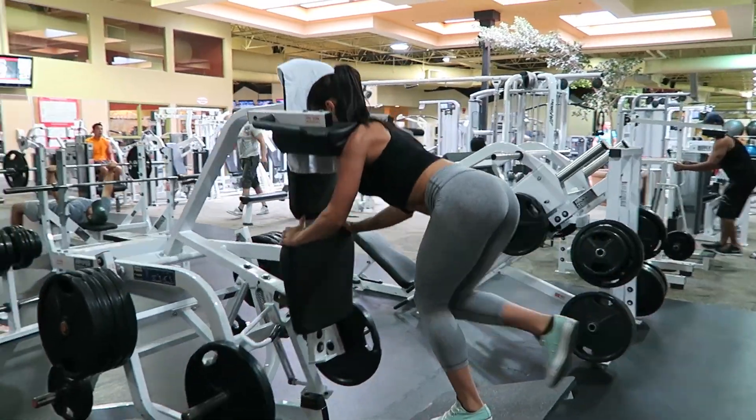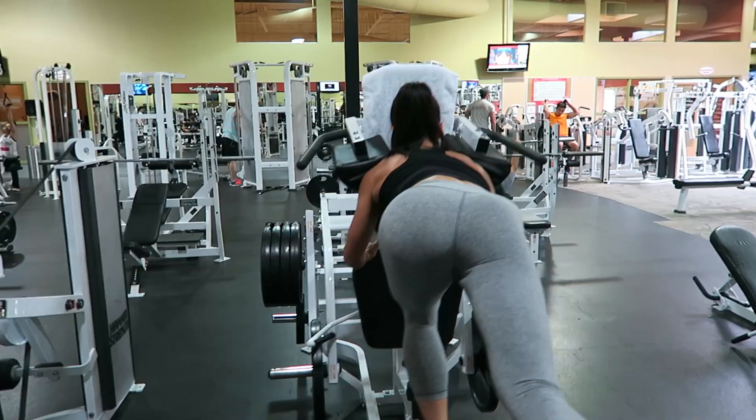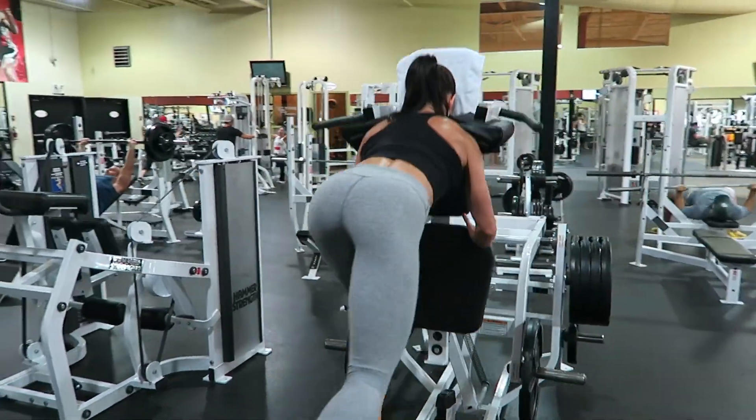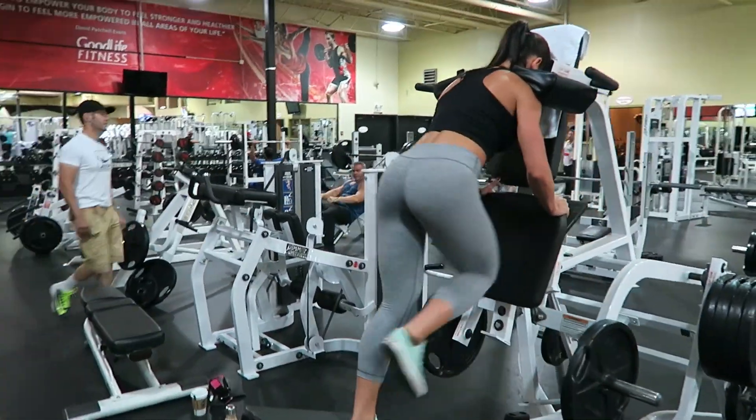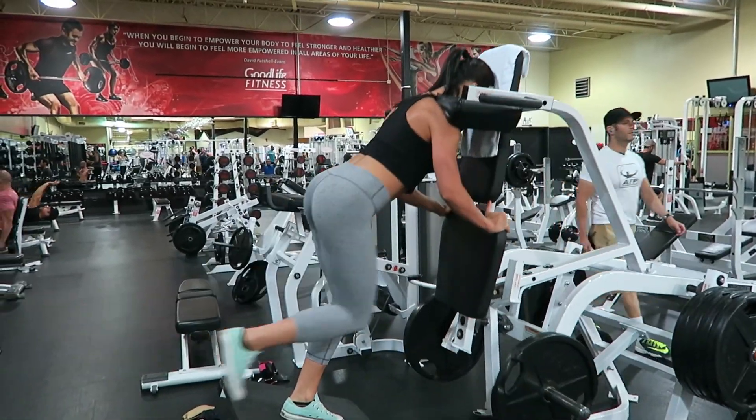In this video I'm demonstrating the single leg reverse hack squat. There are a couple of different variations to this — you don't have to have the back leg doing a kickback, but that's what I'm doing here. You can just have it naturally come down, or you can bring it out for a back kickback and knee pull-through.